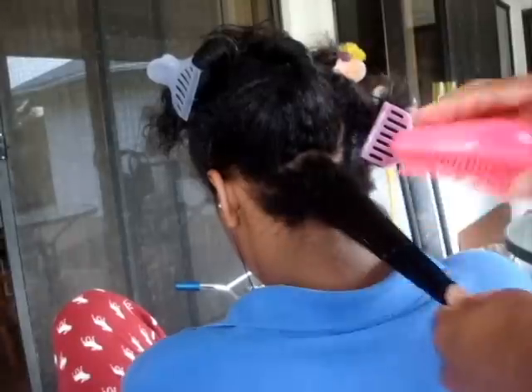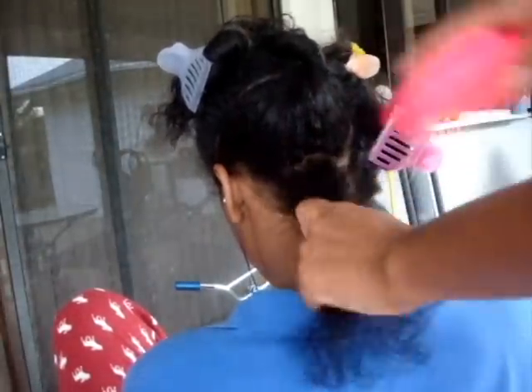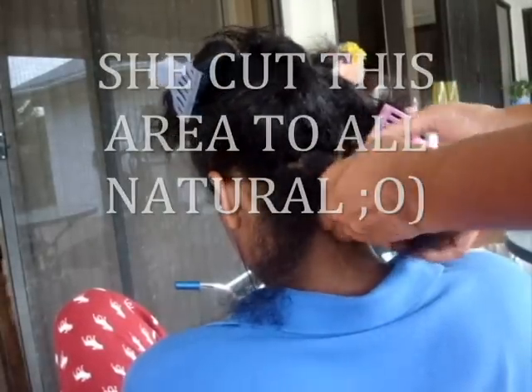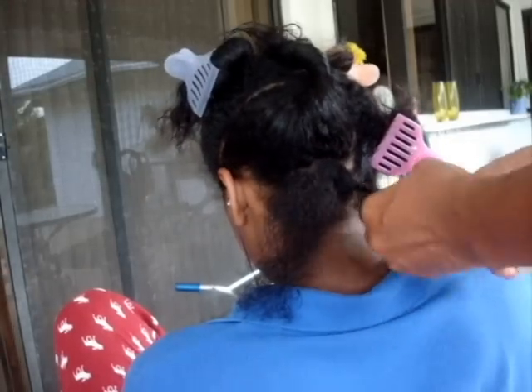Hello loves! We're checking in with our long-term transitioner. She's at 20 months post-relaxer and we are definitely at about 70% natural hair in some areas, all natural, and 30% dead straight relaxed hair.